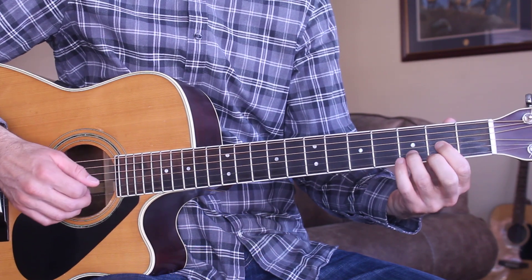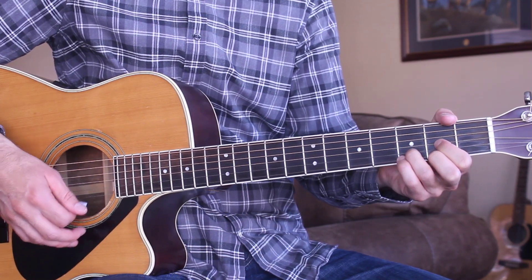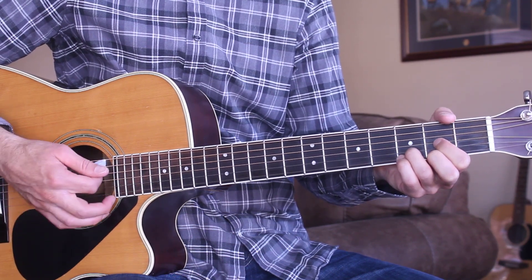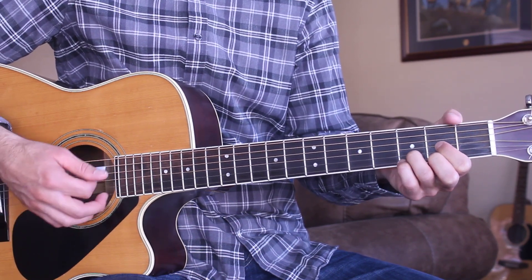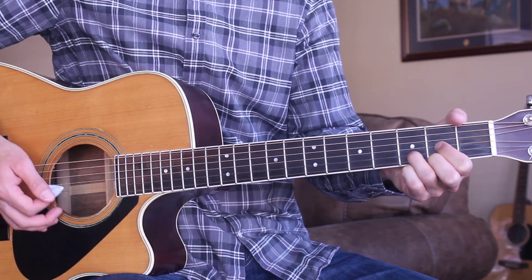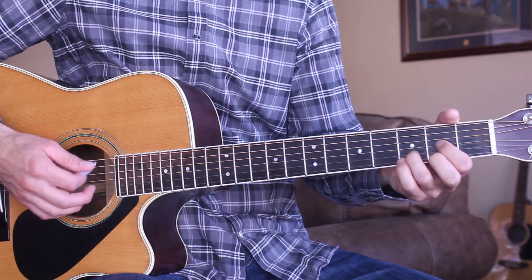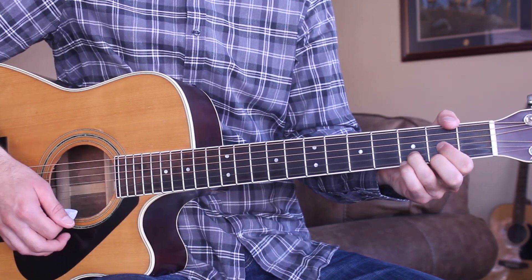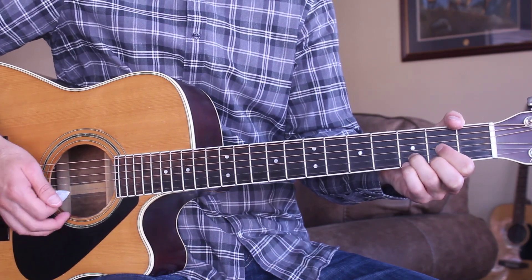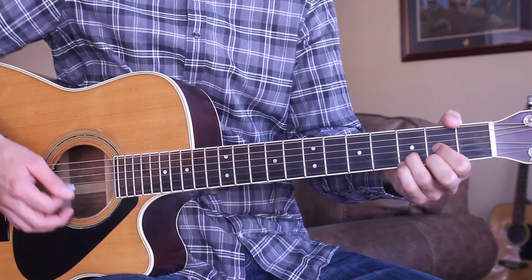Then we go back into another verse — that's really all there is to the song. So I'm going to go ahead and play through the first verse and chorus straight through for you. You guys can play along with me, I'll go ahead and sing it so you can play along easily, get a little bit more practice. Here we go with the intro, verse, and chorus one more time.